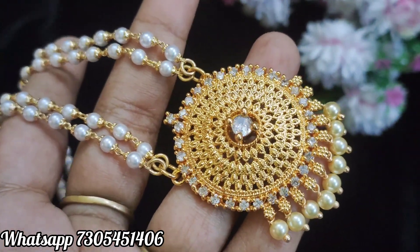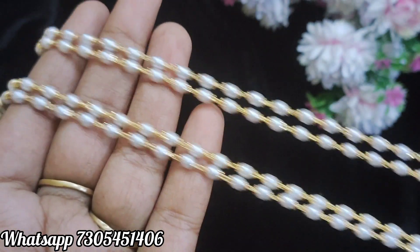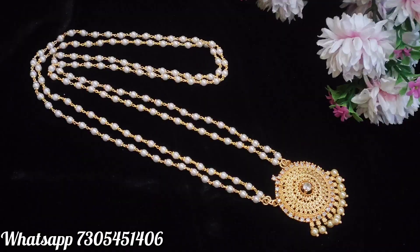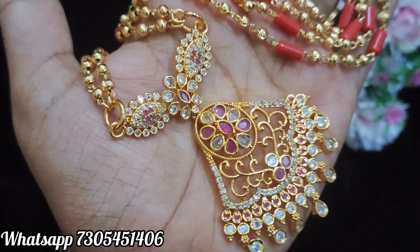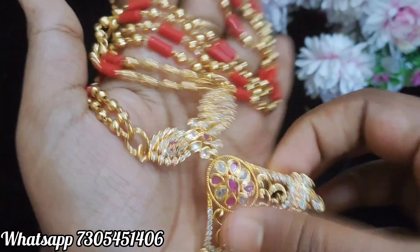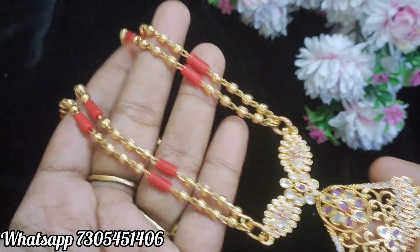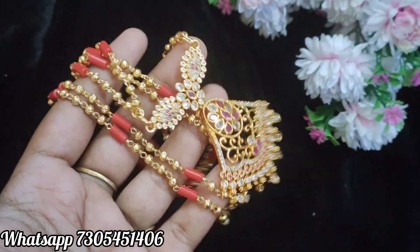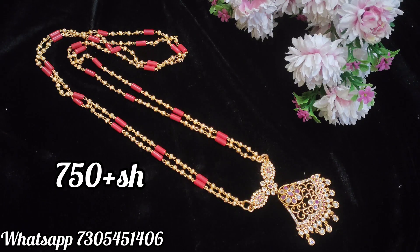If you want to buy this, you can book it. You can see the quality in the video — first quality. If you want to buy with free shipping discount, you can book it. Next design is pink and white stone combination dollar. The bottom is full of stone hangings. On the side, coral pipe design, 2 layers, 24 inches. If you want to buy it, you can book it.